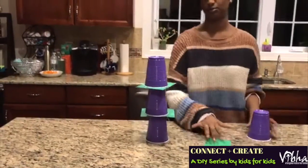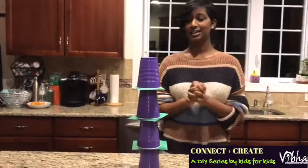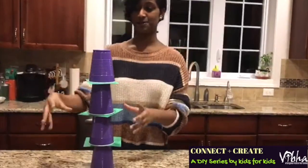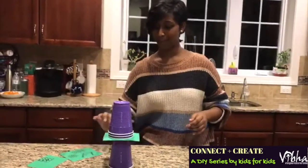So just for example, we'll do four. And now your goal here is to swipe out the construction paper and make the cups fall onto each other. Just like that.